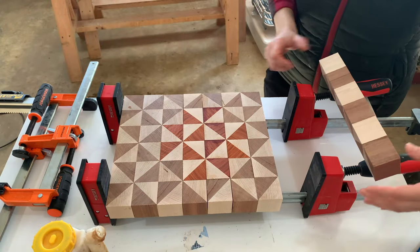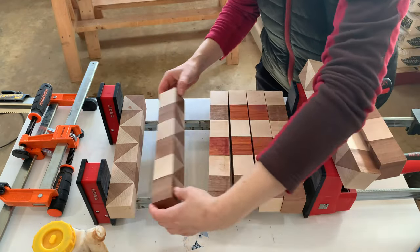Time for our third glue-up. I applied liberal amounts of glue, tightened up the clamps, and left them for 24 hours.